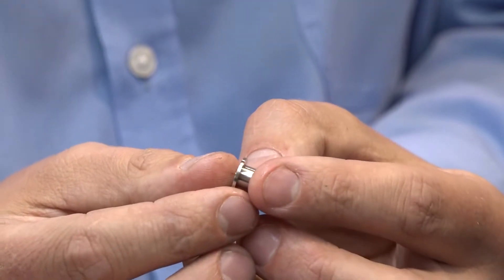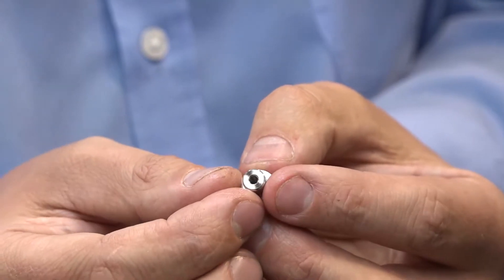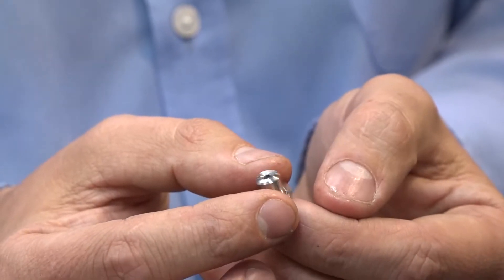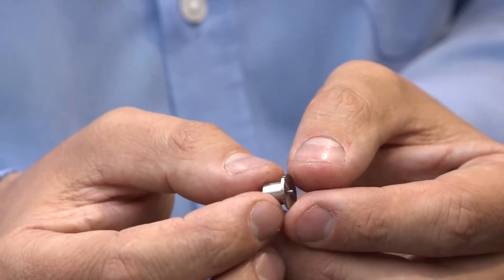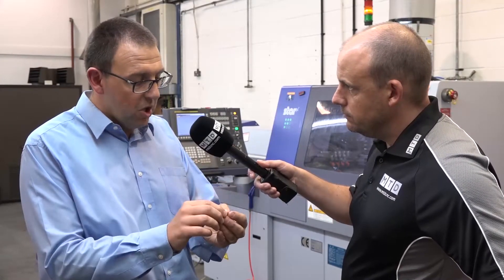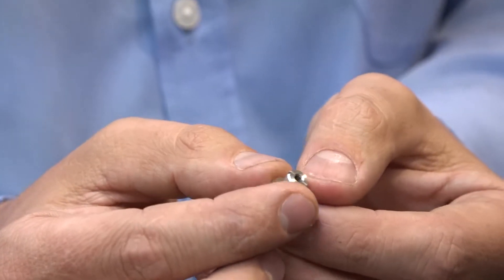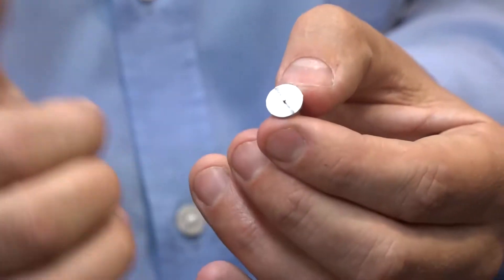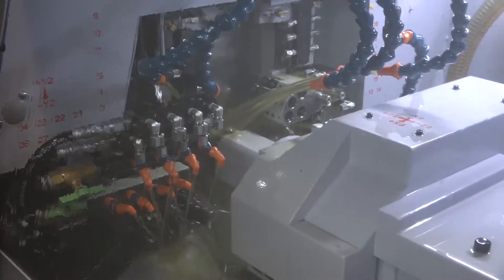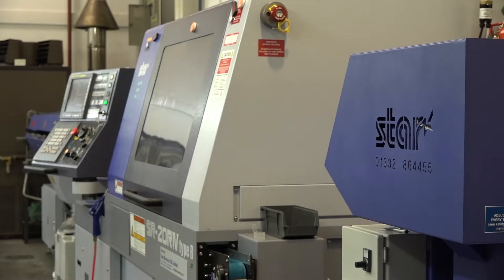Okay, so this part here we've been making for a number of years for one of our customers, and we receive orders for two or three hundred at a time. We were doing this on two separate operations in the past - machining one side, parting the job off, manually picking up the job, holding it again in a collet, and finishing the second side. So we had a combined cycle time of around four, four and a half minutes, and now we're machining this in one go, unmanned, on this machine here, and it's now a forty-second cycle time.